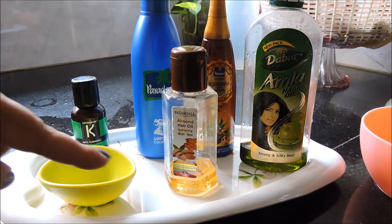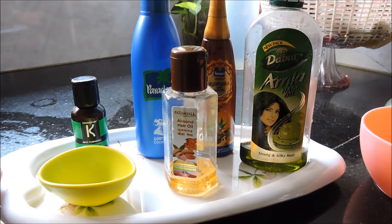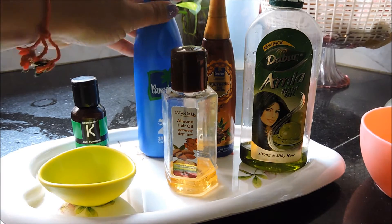If you want to see how I oil my hair, keep watching this video. These are the oils that I use for my hair oiling routine. You don't need to use so many oils — it's not necessary — but I use them because I want to get the best of all the oils in one hair oiling routine, so I incorporate as many oils as I can.